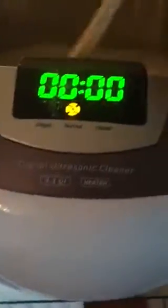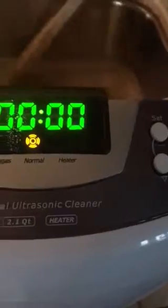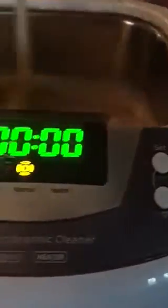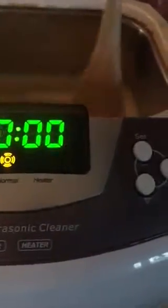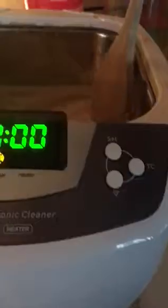The timer went off. I had this on for about six minutes. Now I'm going to stir it just a little bit, make sure everything's okay, and the molecules are getting along in there.